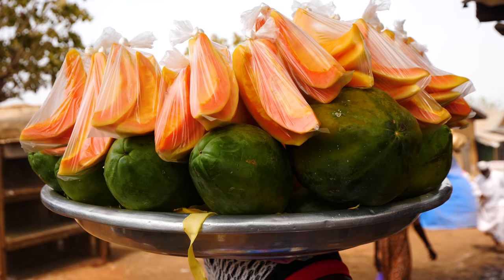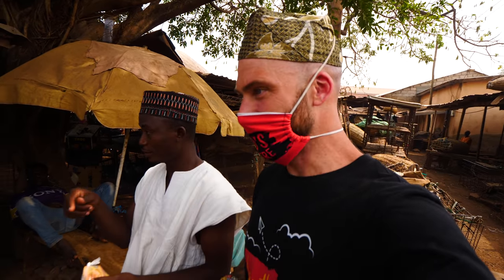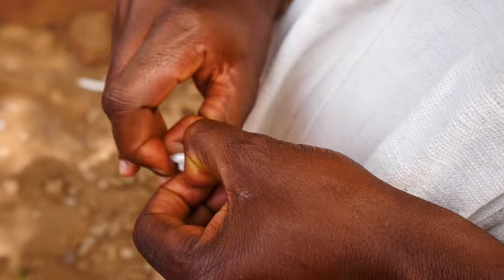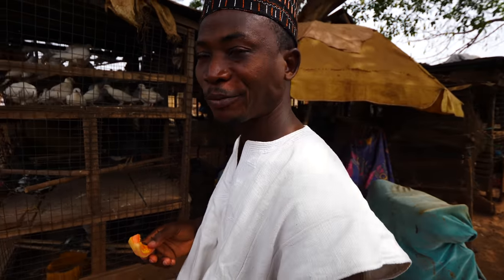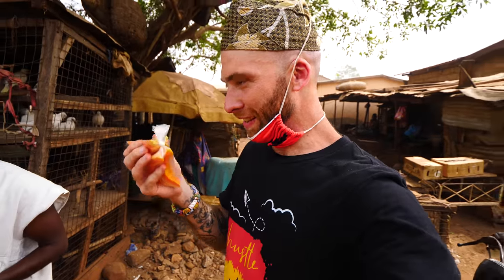I'm going to try some papaya. It's one cedi each, so for a dollar you get five of these — basically an entire papaya. Very crunchy. I think it's not ripe yet. I think it's just right there about to be ripe. Usually it's soft when I eat it — it's a little hard.